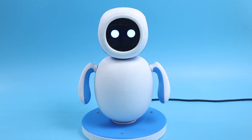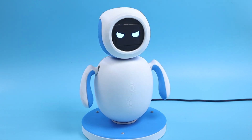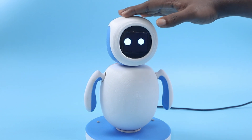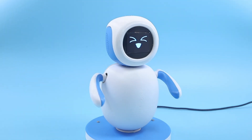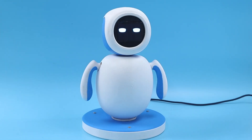Here's the best part: Emo is constantly evolving. With regular updates that enhance his capabilities and design, he's always growing and changing to meet your needs. So whether you're looking for a friend or just a cute and lovable robot to brighten up your day, Emo is the perfect choice. Ready to enter the world of Emo? Let's begin the build.